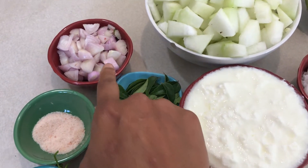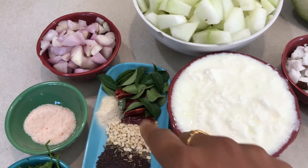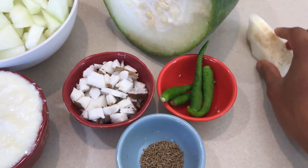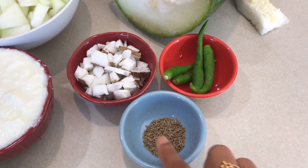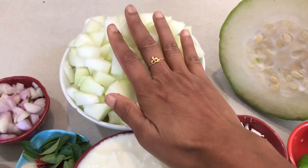Also for garnish: cilantro, salt, and a few shallots chopped into small chunks — after tempering we are going to sauté the onions as well. And here I have three ingredients to grind into a coarse paste: two tablespoons coconut, green chilies, and cumin seeds.